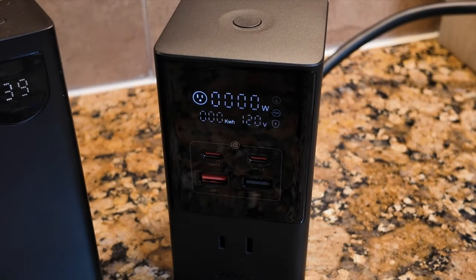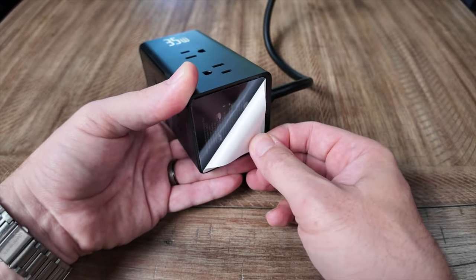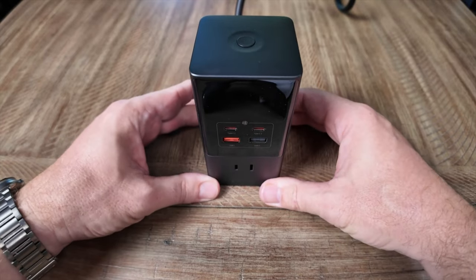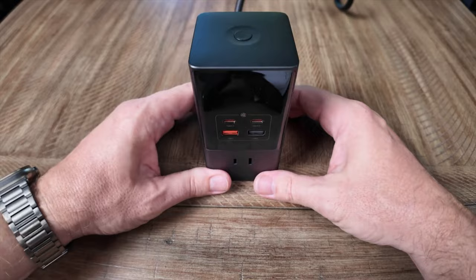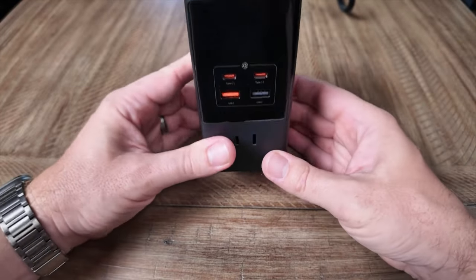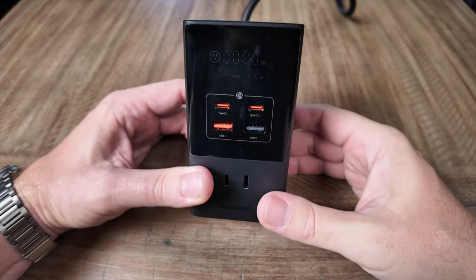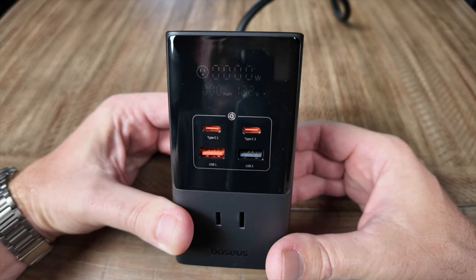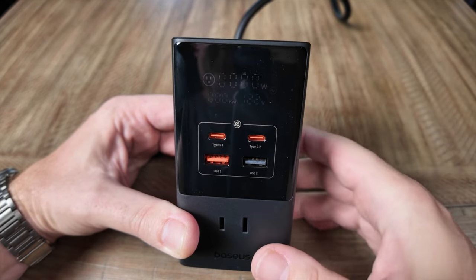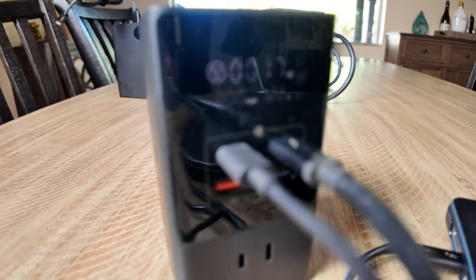The Baseus 35-watt charging station has a really sleek design. There's a sticky pad on the bottom — a washable, reusable adhesive pad that keeps it securely fastened to whatever surface you place it on. You can remove and reposition it, and if it gets dirty, just wash it with water and it's sticky again. There's also a digital display on the front — pressing the button on top turns it on and shows output information, like the current 120-volt connection.